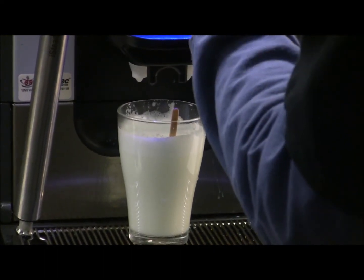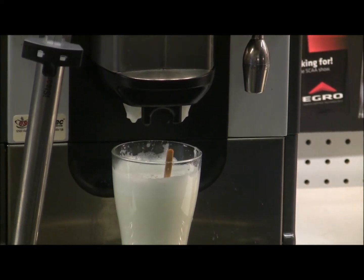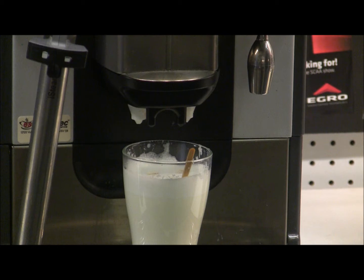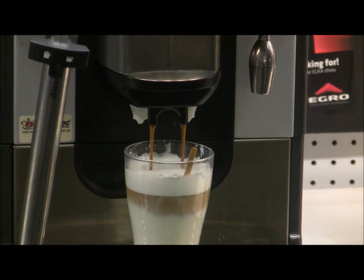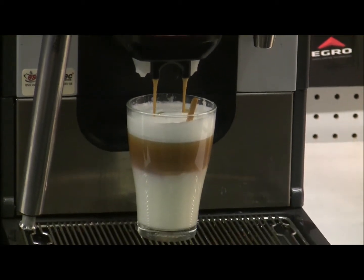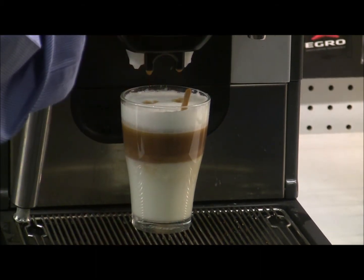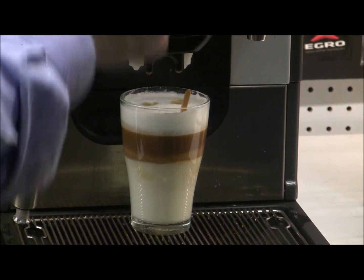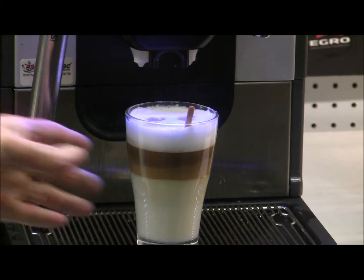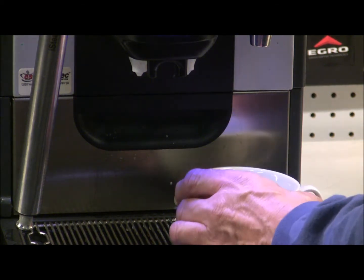We'll add a double espresso on top. The customer now wants a quad, so we press that button again — it queues one double and then chases it with another double. They then changed their mind and asked for six double shots, but then changed their mind again, so I press the stop button to eliminate the queue and we're left with that layered drink — a beautiful presentation.